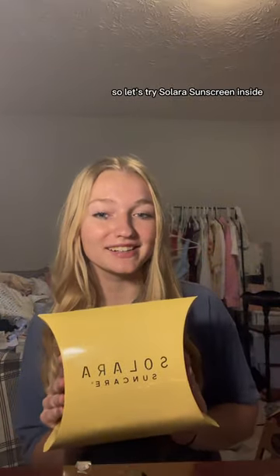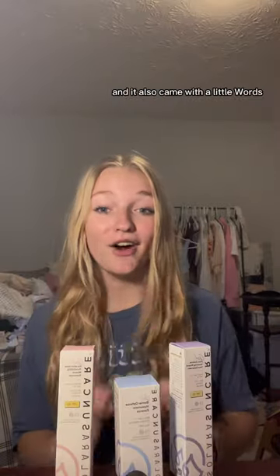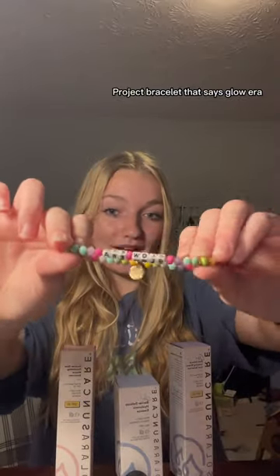I am a huge fan of using sunscreen all year round, so let's try Solo Suns Care. Inside, I have three other products to try, and it also came with a Little Words Project bracelet that says Glow Era.